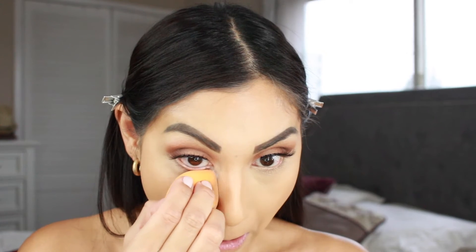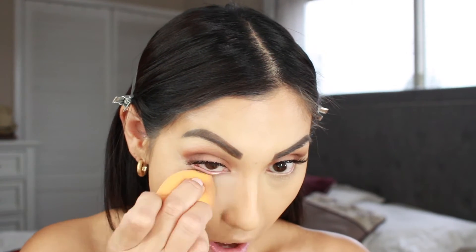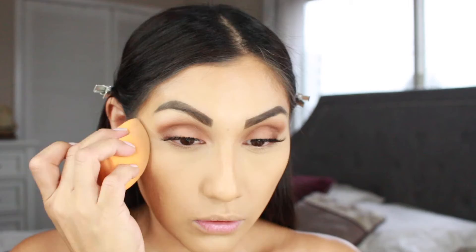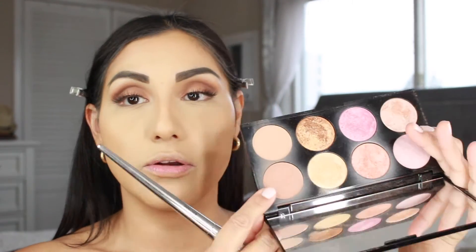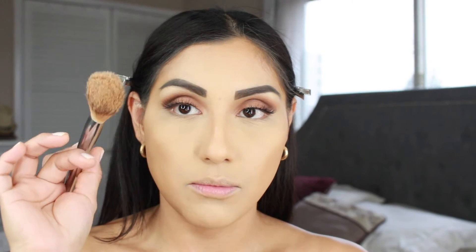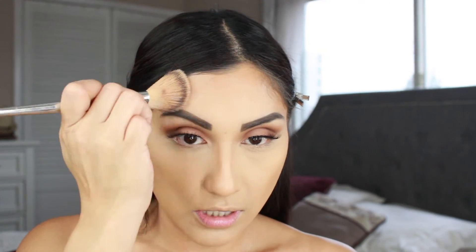Now I'm going to set my under eye - I'm going to grab the Real Techniques sponge and set underneath. Then I'm going to grab the Makeup Revolution Ultra Blush Palette and use this shade here for bronzer, taking my Kenzie brush and just doing that on the outer perimeter of the face.